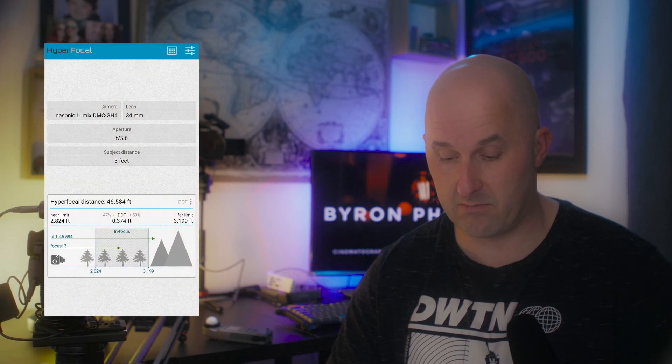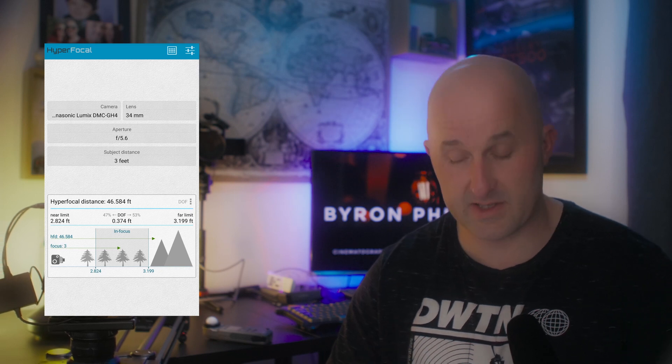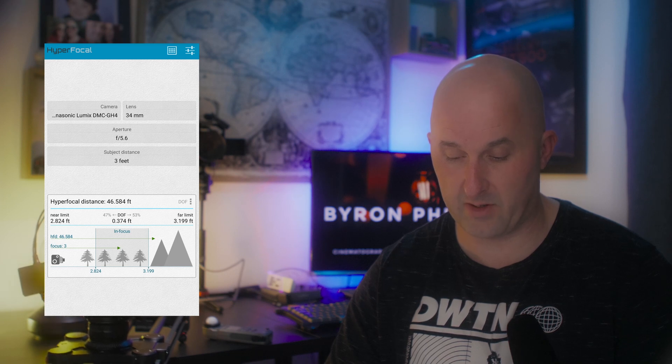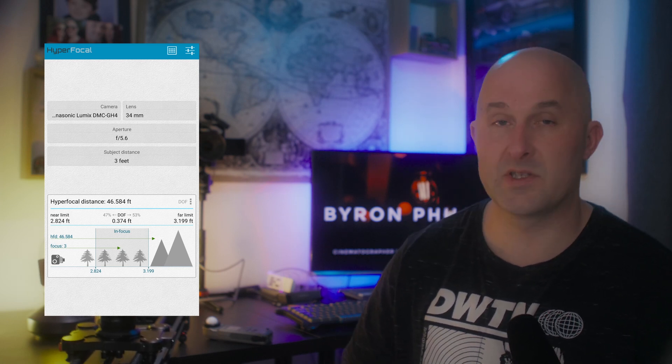That's typically not what we want, so like before, we increase our settings to increase the odds of the subject remaining in focus. I know you're going to say you want f2, f1.7, or f1.4 — unfortunately you're not going to be able to. But choose f5.6, and still at three feet away, that changes to 0.374 feet: 12 × 0.374 is 4.4 inches of depth of field. So it's just meeting it.